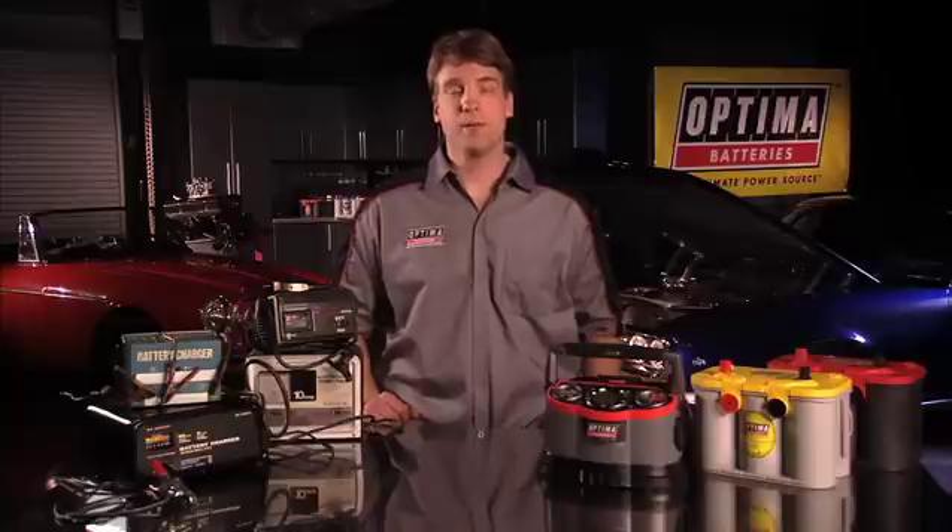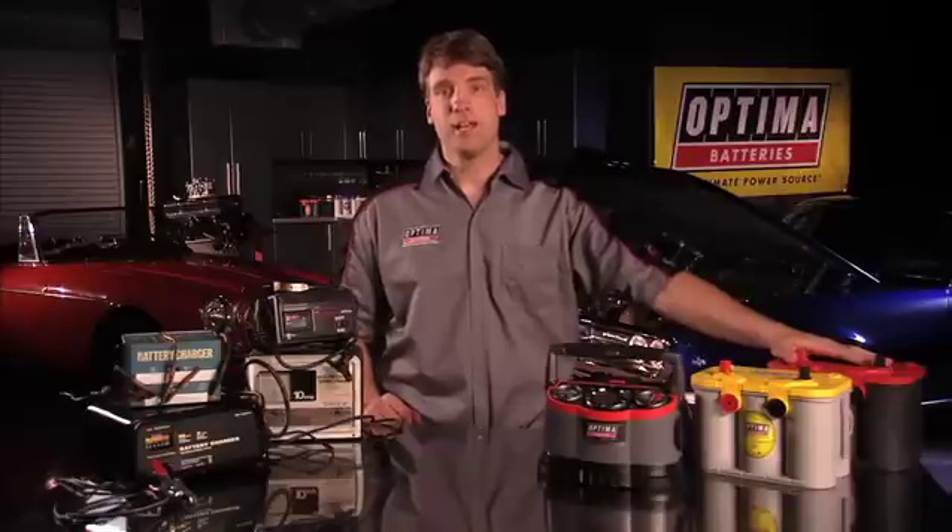If you have a 10 amp charger, that means it will put 10 amps in each hour. So for a 50 amp hour battery charging at 10 amps, theoretically, that battery will be fully charged in about five hours.